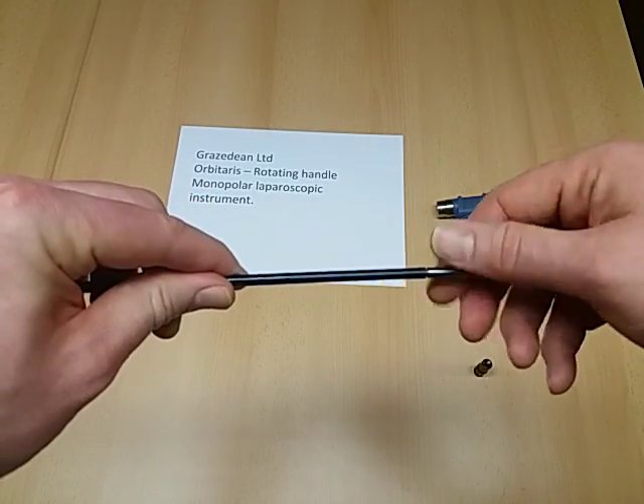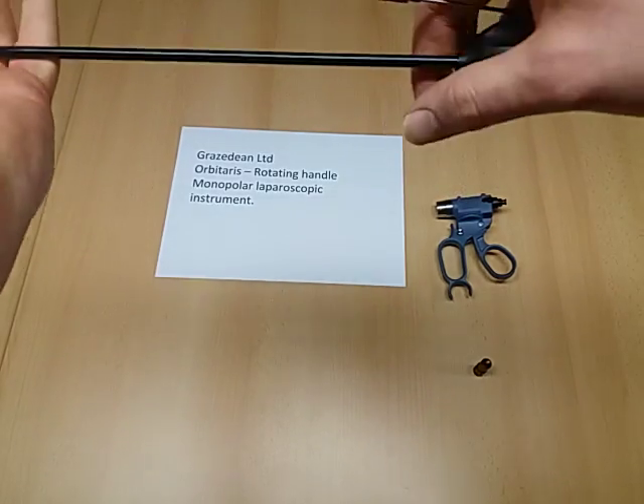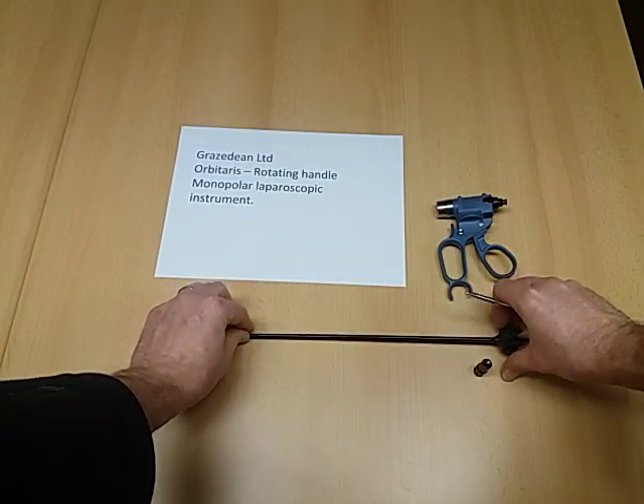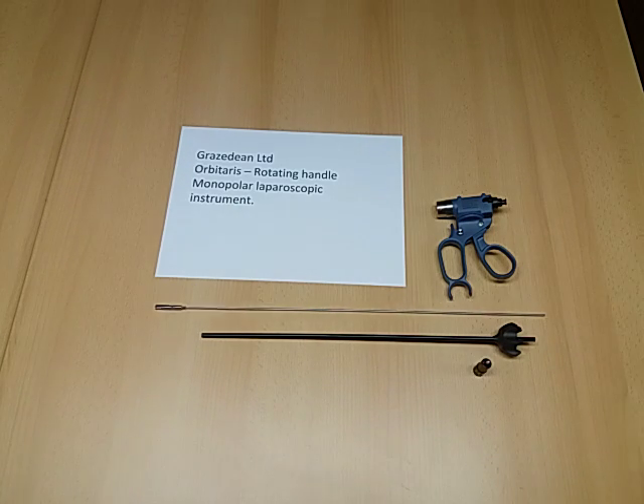The electrodes simply unscrew from the shaft, again giving good cleaning properties and quick and easy exchange of electrodes. All components are available separately, allowing for cheap and easy repairs if required, or exchanges for different electrode types during operations.